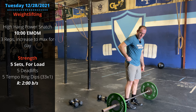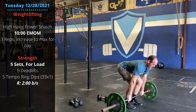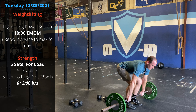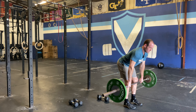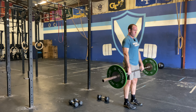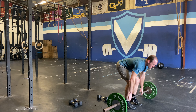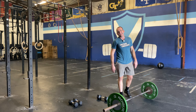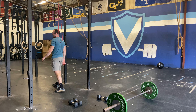Hands right by the hips. Push the hips and knees back into that hinge position. Keep your back straight as you grab the bar. Pull the tension out of the bar and lift. Five reps there — again, not building to a max. Then we're moving into five tempo ring dips.